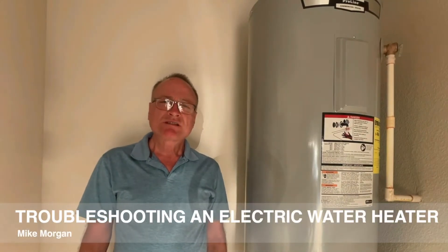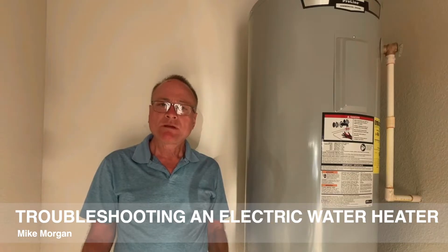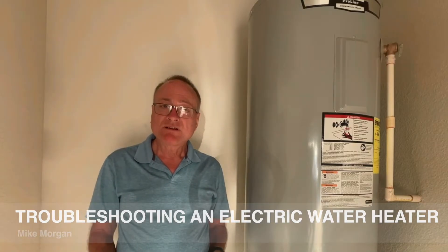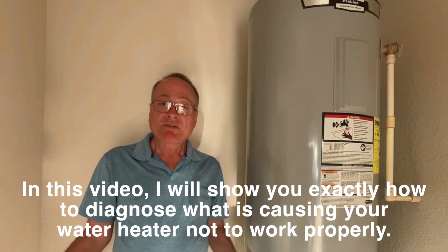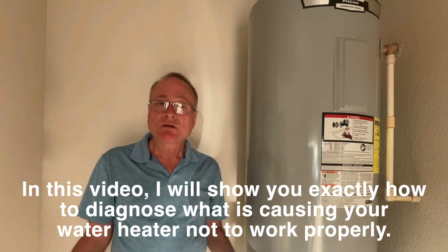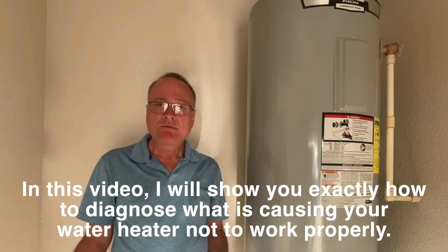Hi, I'm Mike with Morton Inspection Services. If your house seems to be running out of hot water quicker than normal, then you may have a problem with your water heater, but don't think that your only option is to replace that water heater. There are a couple of things that can go wrong with water heaters that are fairly simple and fairly cheap to fix, and I want to show you those now.